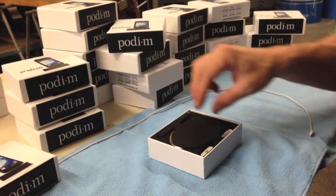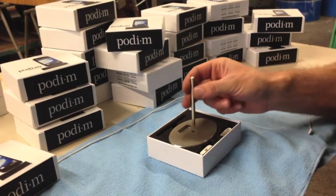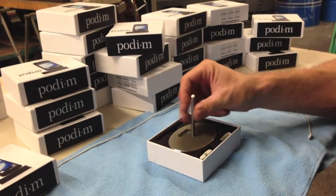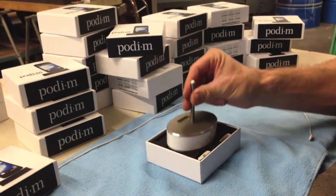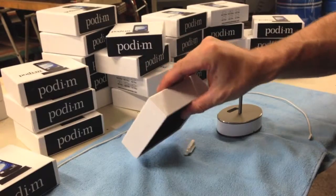Remove the support rod from the box. Twist it into the top of the podium and remove the dock. Turn the box over to remove the other parts.